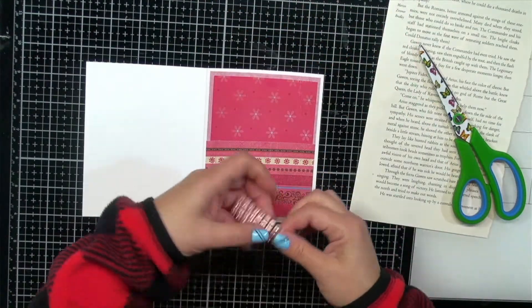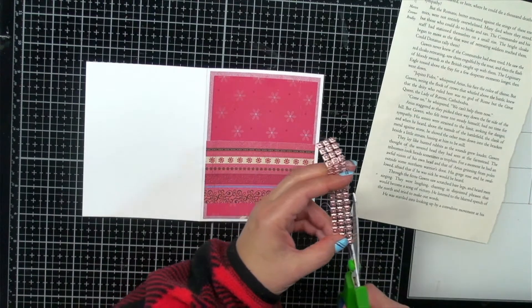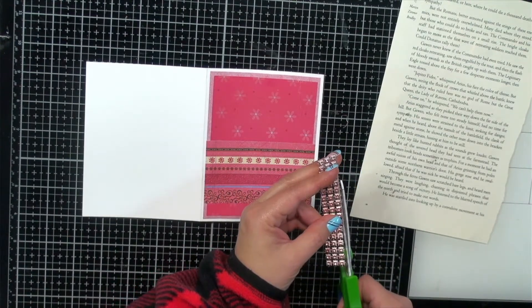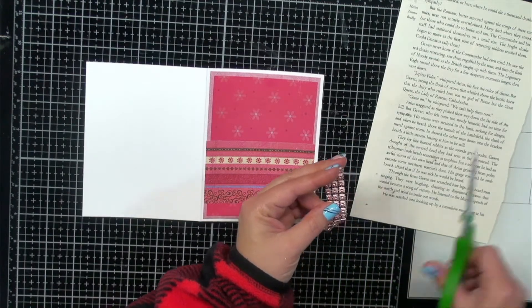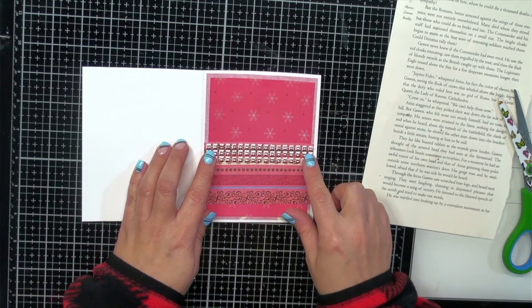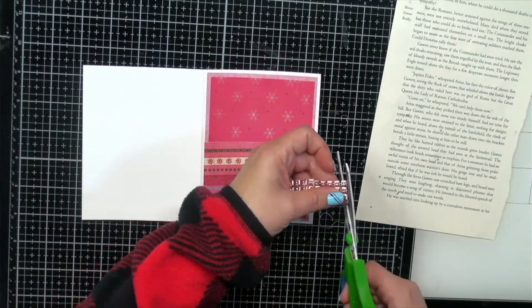To adhere the bling to the card I'm going to use my Art Glitter Glue. Let me trim off these little bits here just to clean up the edges, then we can adhere that down.